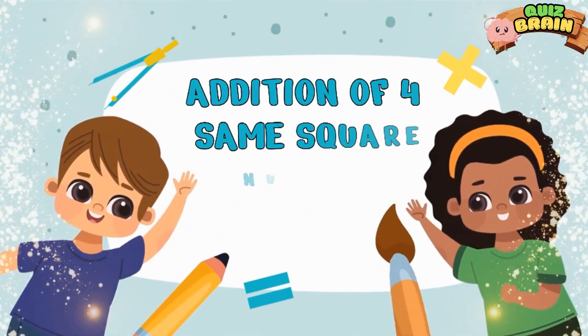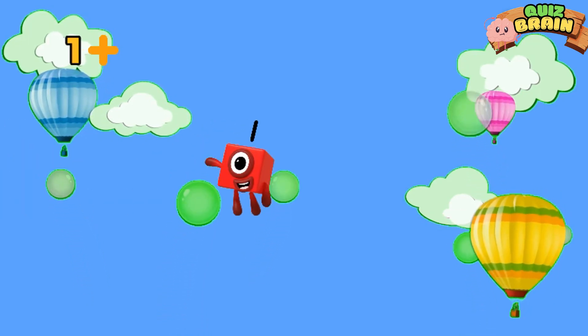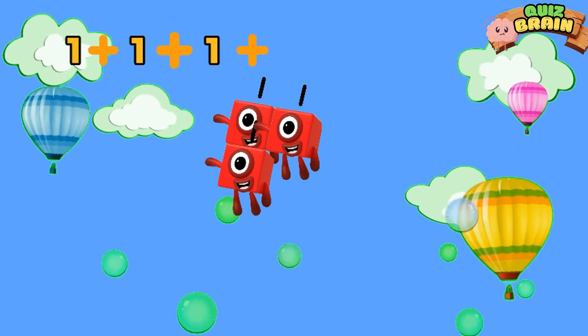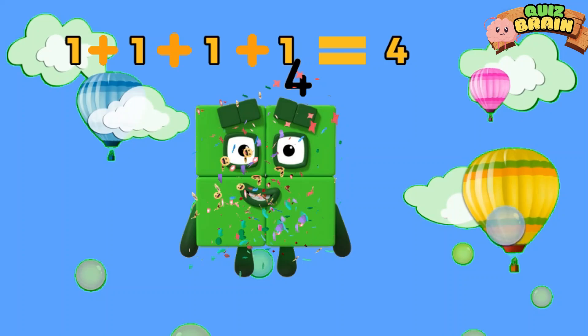Addition of four same square numbers. 1 plus 1 plus 1 plus 1 is equal to 4.